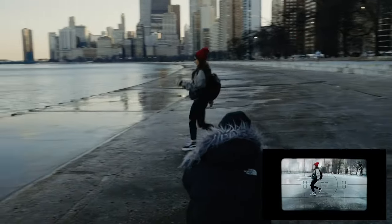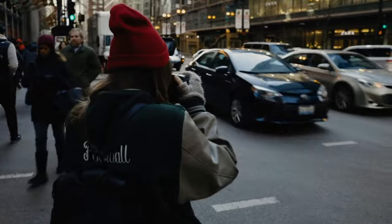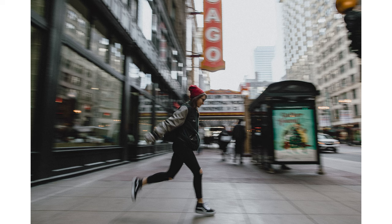Start by adjusting your camera settings. Generally, a shutter speed of 1/30th of a second is a good starting point with an aperture of f16. Ideally, you want to be positioned so your subject will move parallel to your lens. It'll take some practice, but once you get the feel for the movement, it can be a lot of fun to pull off.